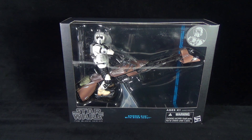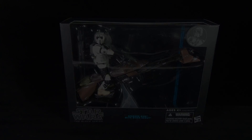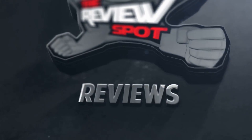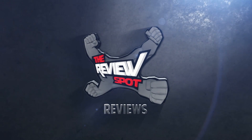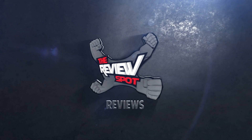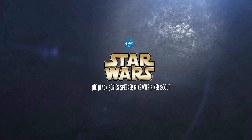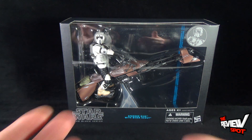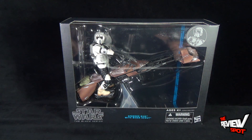Today's toy spot: we are having a look at the Hasbro Star Wars the Black Series speeder bike with Biker Scout. It looks to be an absolutely phenomenal piece. I picked this up from the folks over at Toot's Toys — I'm going to provide the link down below if you guys want to head over there and pick up this beautiful piece for yourself.